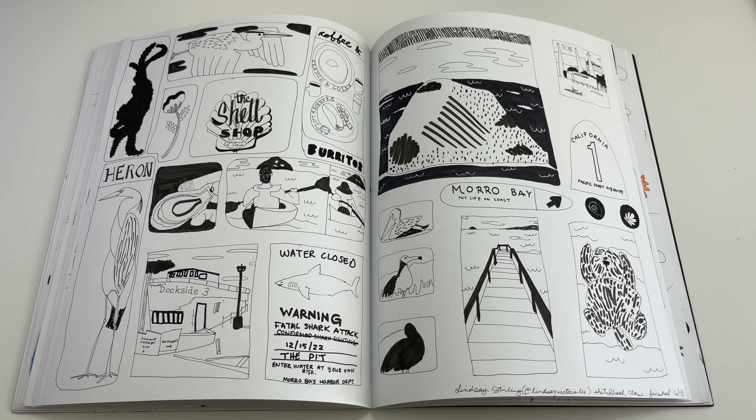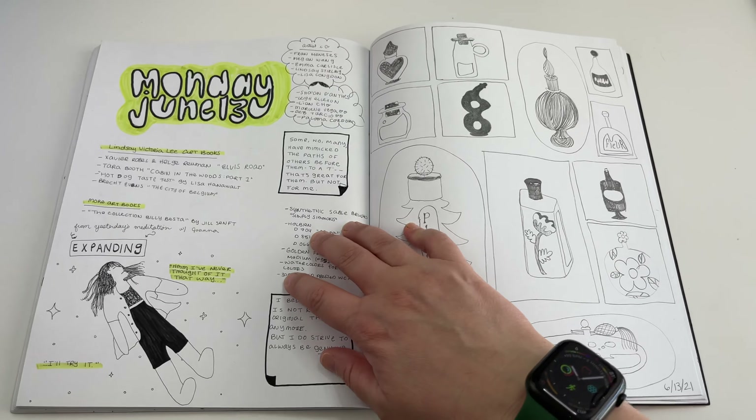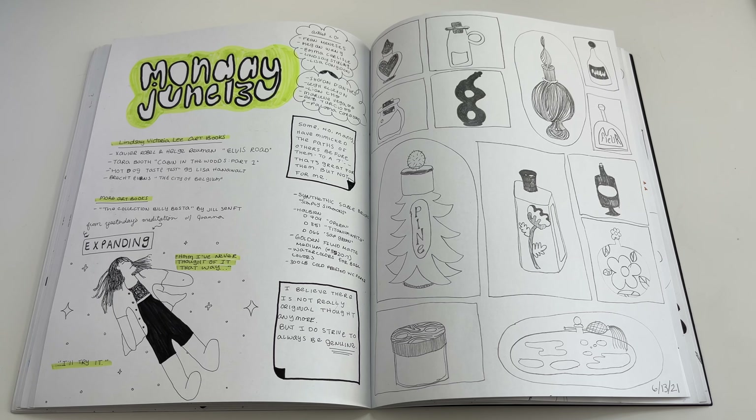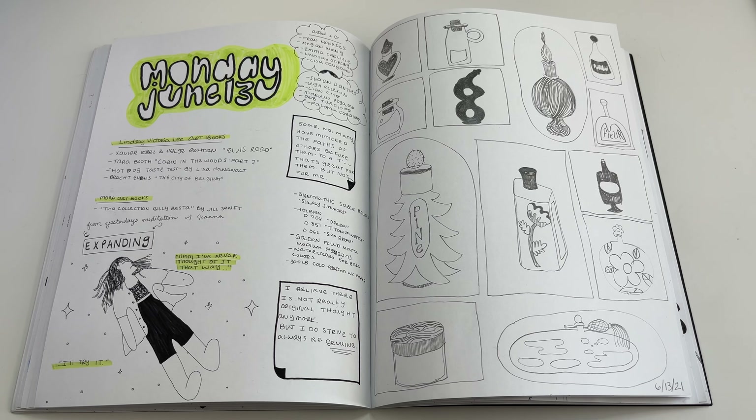Another Lindsey Sterling class — specifically sketchbook prompts. I did Morro Bay, where my husband and I took a trip for my birthday a few years ago. I had the best time there; it's so beautiful. The next day I wasn't really into sketching — I was thinking things through and taking notes from classes, trying to wrap my head around things logistically. The next page is really fun — just a collection of different perfume bottles, some from real life, some imagined.